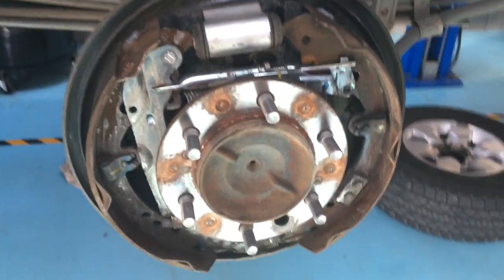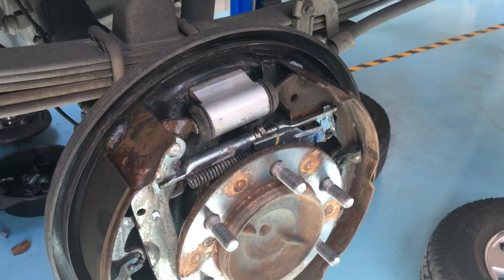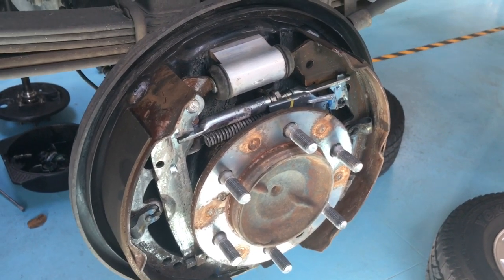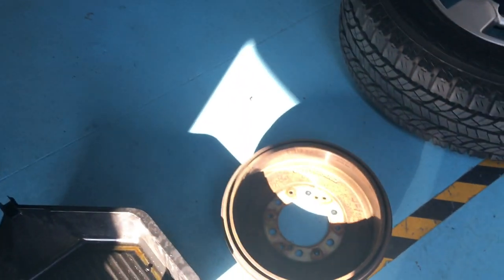Now the bearings — they need to be pressed on and off, so there's no point trying to do it yourself. It's just not going to be worth it. If you take it to a specialist that knows what they're doing, they have the tools and equipment to get it done a lot more swiftly.